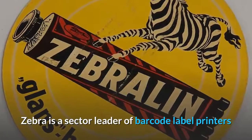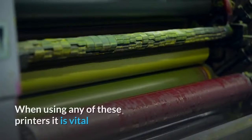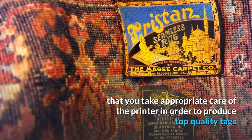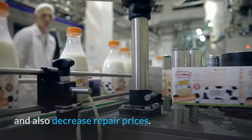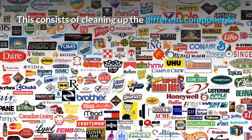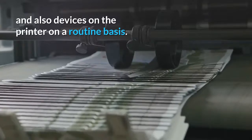Zebra is a sector leader of barcode label printers that include small desktop, mobile, and also high efficiency tag printers. When using any of these printers, it is vital that you take appropriate care of the printer in order to produce top quality tags and also decrease repair prices. This consists of cleaning up the different components and devices on the printer on a routine basis.